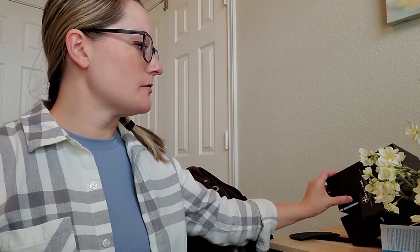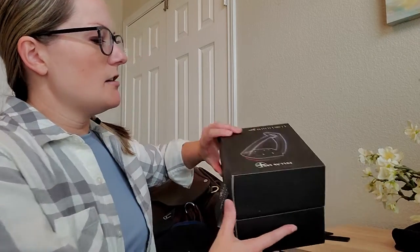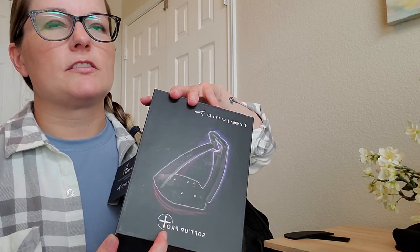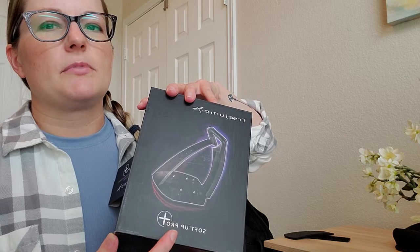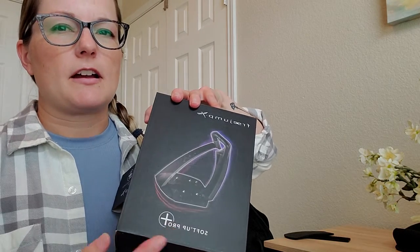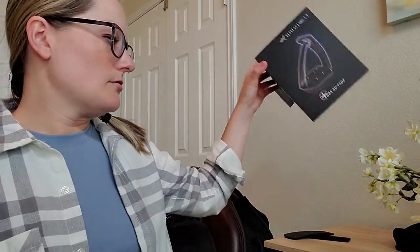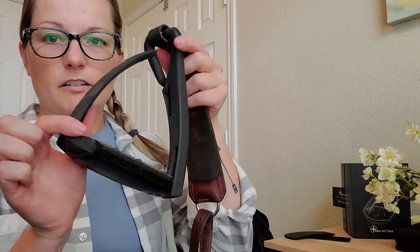The Soften Up Pro that I have is the more expensive version because they are the larger size. If you see ones that are cheaper and don't say Pro, they're actually made for a smaller foot. So if you're a really petite adult or a child, there is a slightly cheaper option.